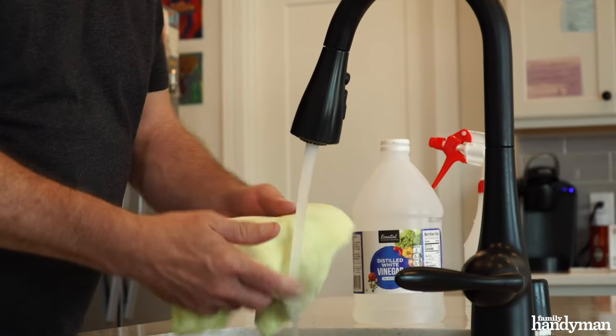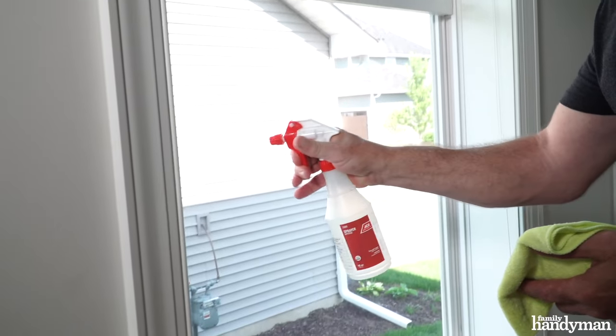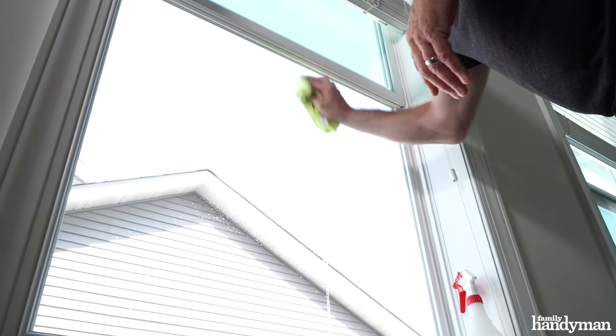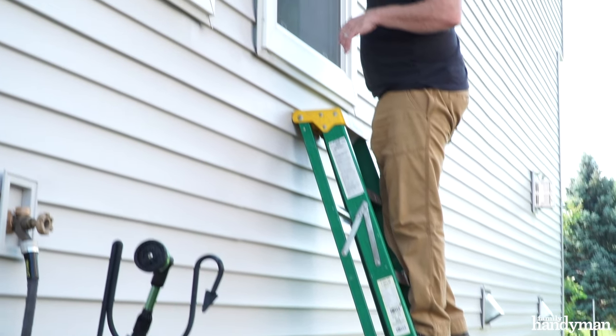Use a damp microfiber cloth and gently wipe the screen in circular motions, being careful not to push too hard. If possible, clean the screen from the outside as well. You may need a ladder for this.